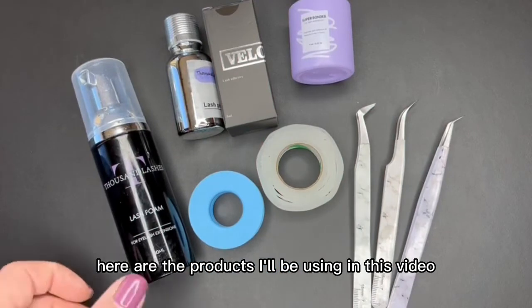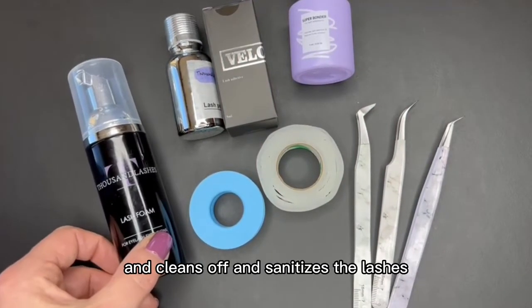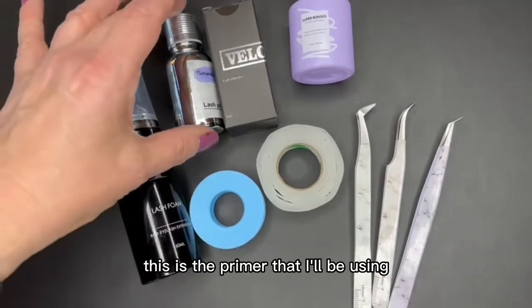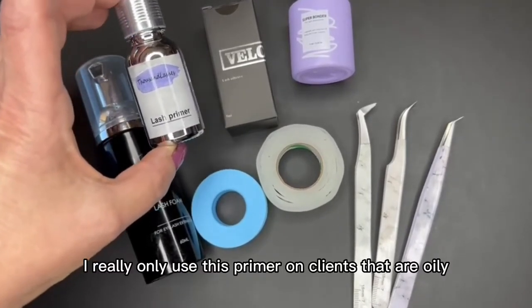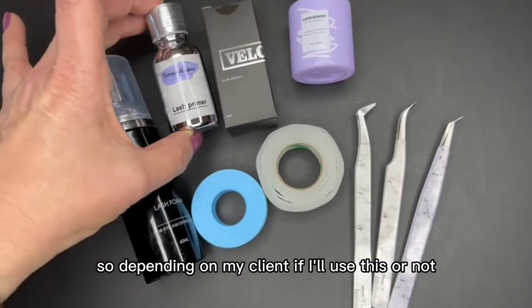Here are the products I'll be using in this video. This is the lash bath that foams up really nicely and cleans off and sanitizes the lashes. This is the primer that I'll be using from Thousand Lashes. I really only use this primer on clients that are oily, so depending on my client, I'll decide whether to use this or not.